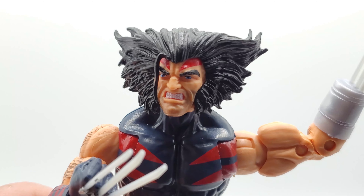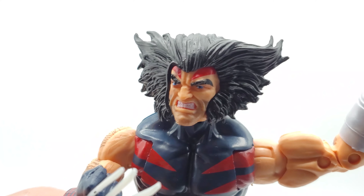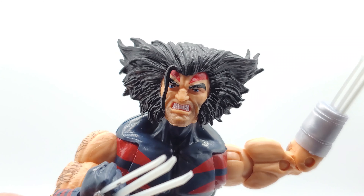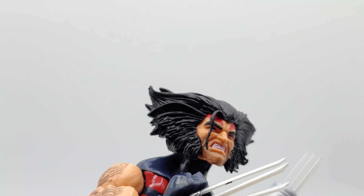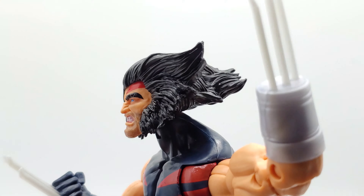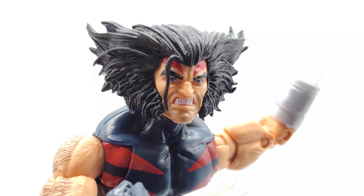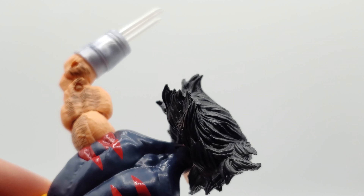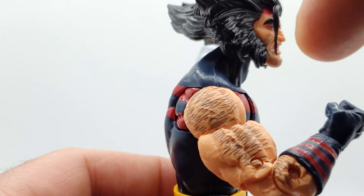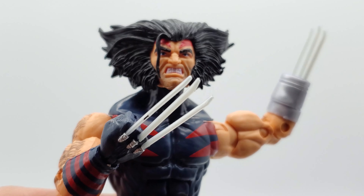Looking at a close-up of his face — that's a nice face sculpt. Look at that grit, he's straight grimacing. I like the nose where he's snarling, the teeth, and that one hair in the front. His hair is flared out a lot more exaggerated than the mainstream Wolverine to accentuate his feral nature — that's kind of awesome. On his biceps you got the usual Wolverine hair just kind of thrown on there.